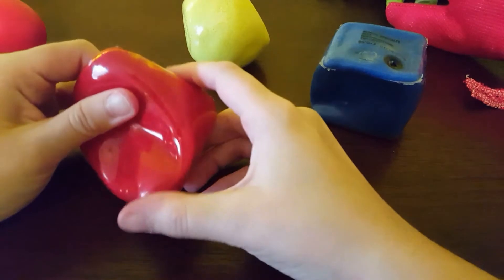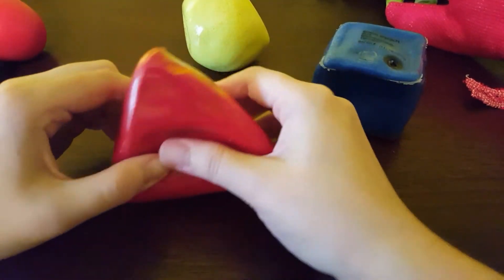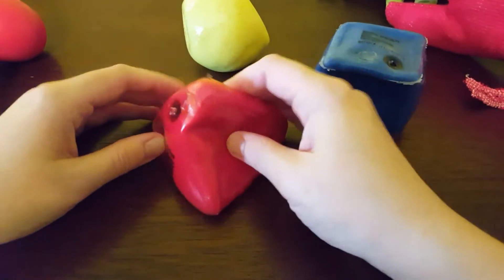They make a sandy noise — there's just colored sand in them. No leaks yet, but I literally just got them today.